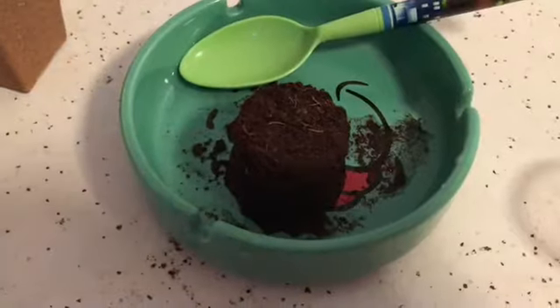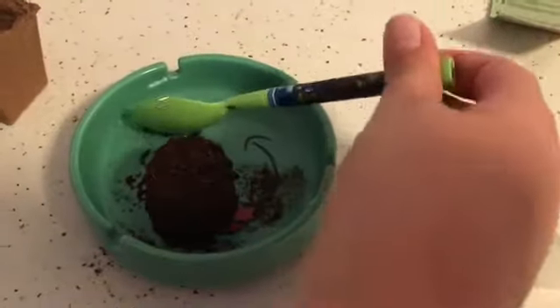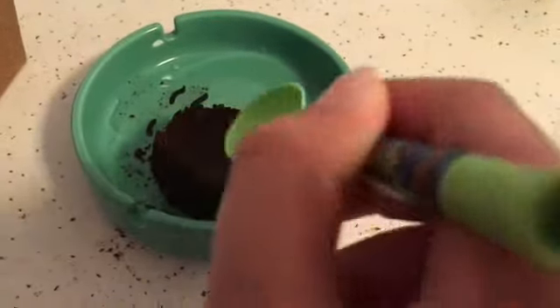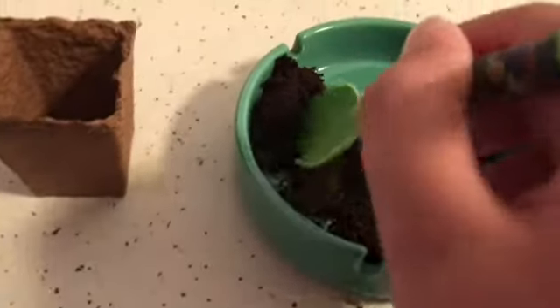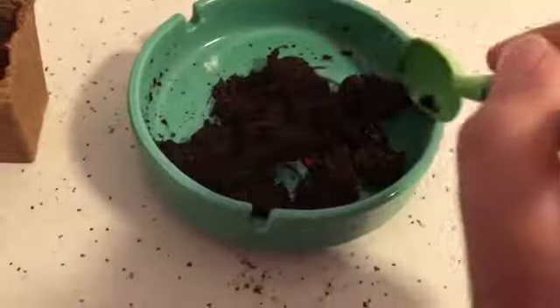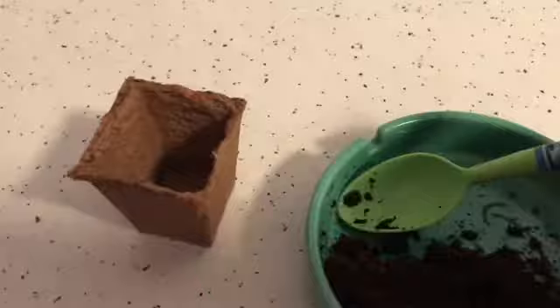Now you can see that the soil is growing. Get a spoon and start squashing it and mixing it. Now fill up the pot halfway with soil.